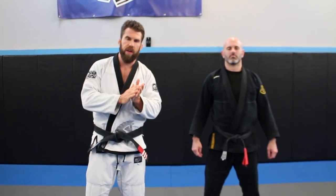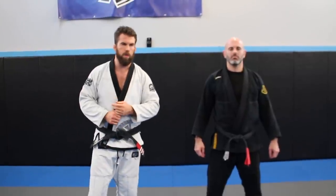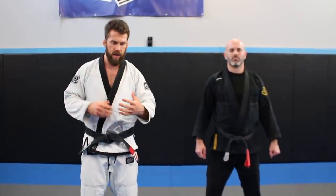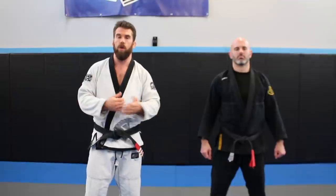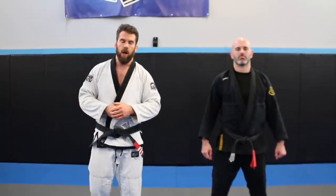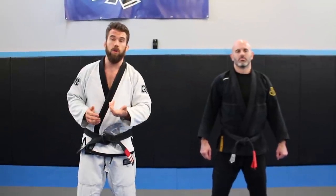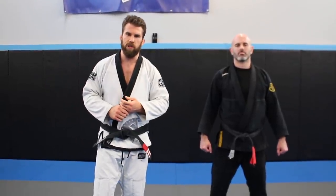Today's move is going to start off a series I'm going to be showing you guys. I started using this technique about eight months ago and it started working really well. I found out a lot of little tricks along the way, so I figured I'd share what I'm working on. This submission is from side control — it's really useful, and a lot of people don't use it in their gyms, so people don't feel it coming. Hopefully this helps you catch some submissions.